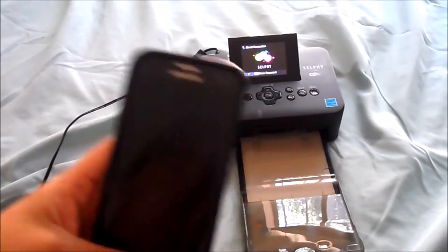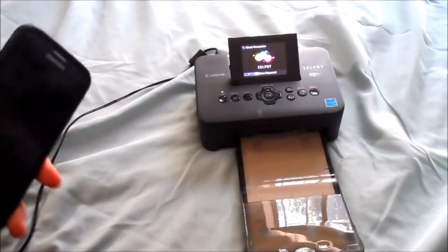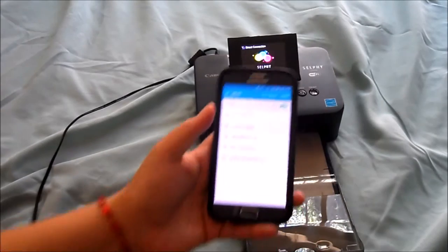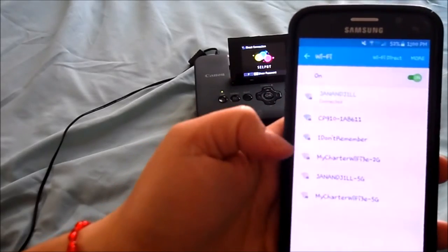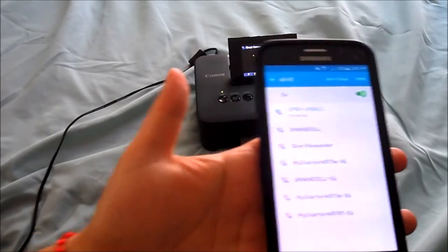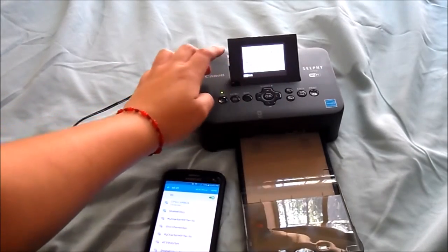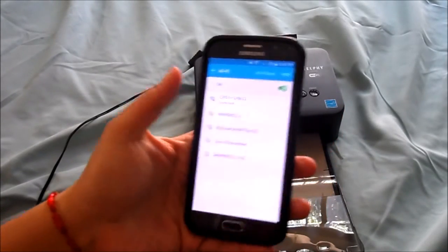I'm going to show you how to do it on your phone. There is a WiFi capability, so you could do this wirelessly. Once you turn it on, you're going to go to your WiFi area. They give you the password. You're going to find CP910 and a whole bunch of numbers — click that one, connect, and you are connected to the printer. To get the actual password for this WiFi, you just press a button and you have the password on the screen. I already have it saved to my phone, so I just picked it and it's now complete.